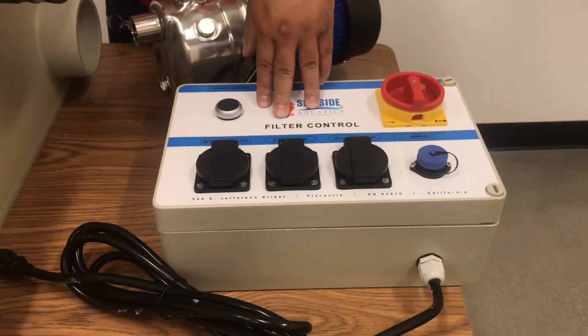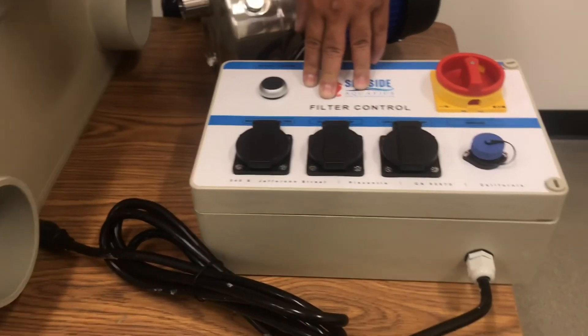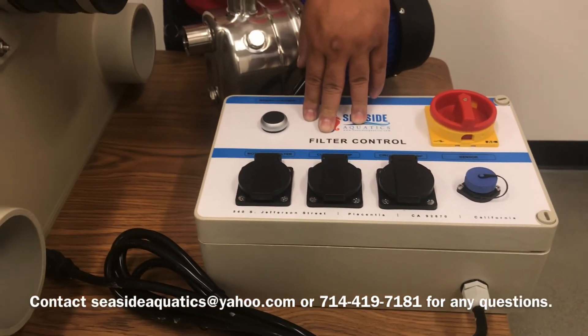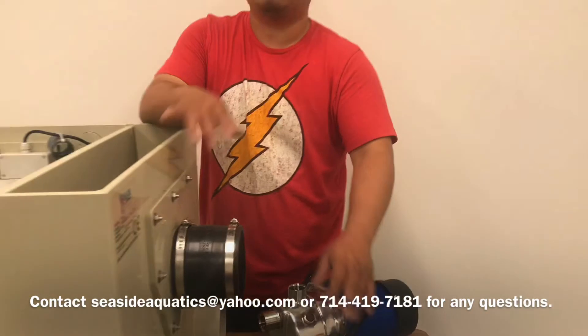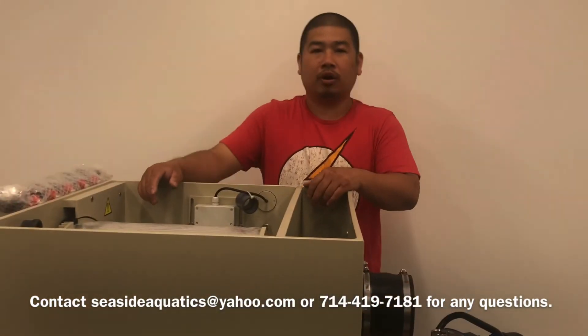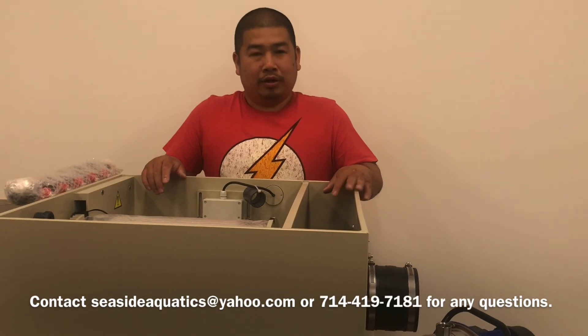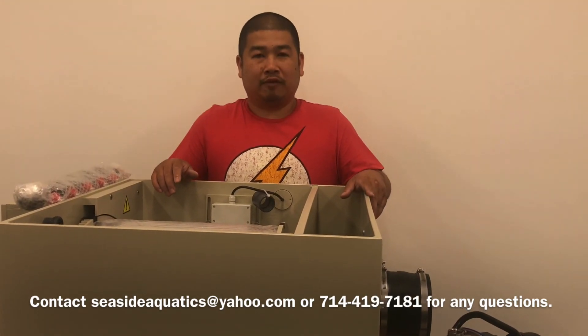So this is basically the unit for gravity-fed setups. If you have any questions, you can contact us at seasideaquatics.yahoo.com or you can call us at 714-491-7181. Thank you for watching.